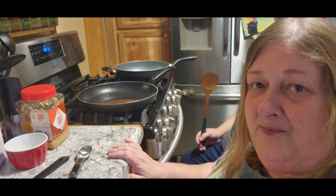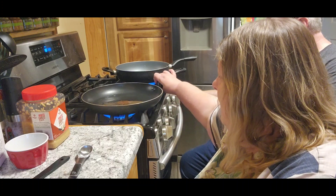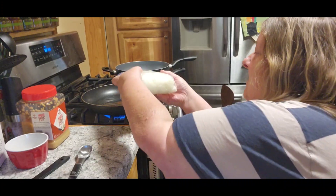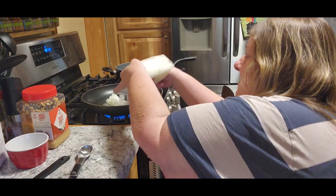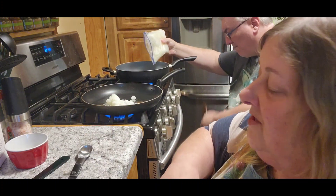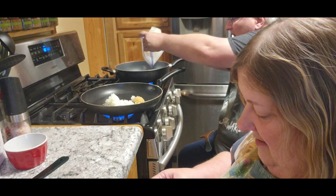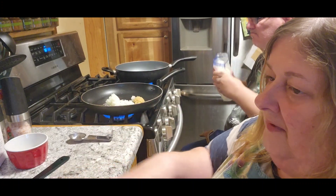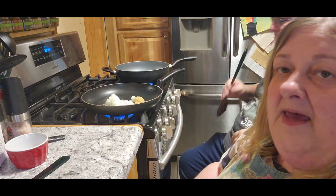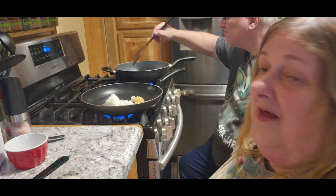We're going to make a weeknight shepherd's pie, but it's not going to be like your normal shepherd's pie. The first thing we're going to do is turn our stove on. We're going to take a large onion, diced — ours is frozen — and a large clove of garlic, about a tablespoon. We'll get all that cooked up together until the onions are translucent, then we'll be right back.